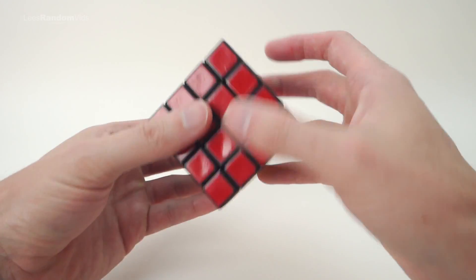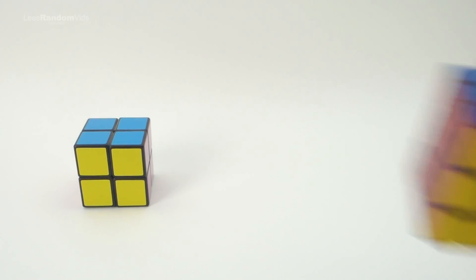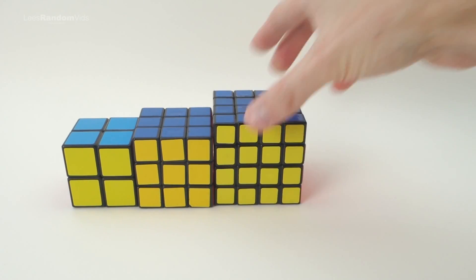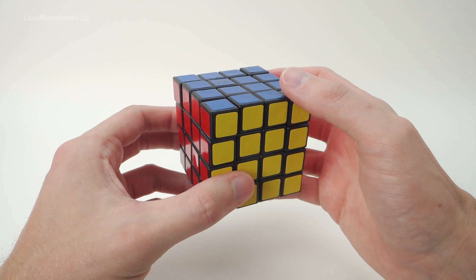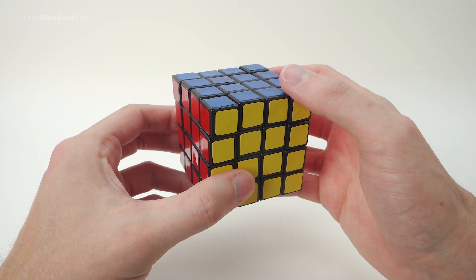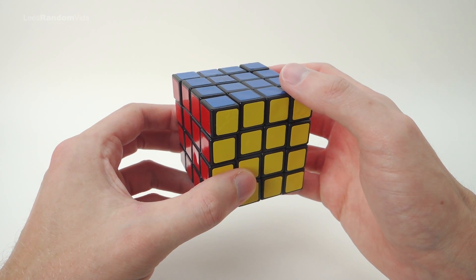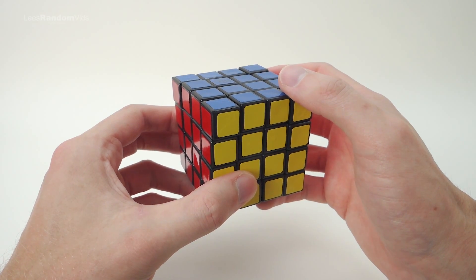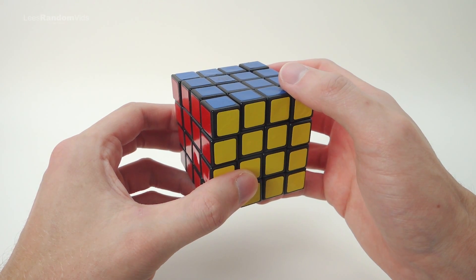In this video I'm going to show you how to solve a 4x4 Rubik's Cube. Check out my other videos showing you how to solve a 2x2, a 3x3, and even a 5x5. For this video it would be better if you already knew how to solve a 3x3 Rubik's Cube, as many of the movements are the same. If you don't, I suggest you check out my 3x3 tutorial video, as all the movements and algorithms in that video will also be used to solve the 4x4.